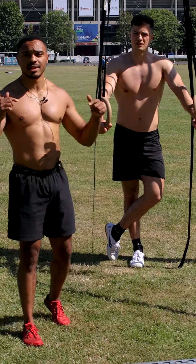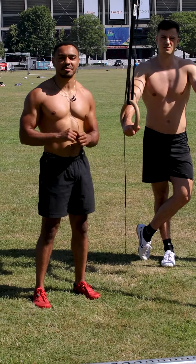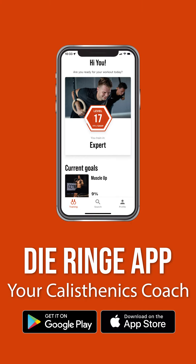Hope you liked the video! If you did, give us a like and share it with your friends. If you want to know more about calisthenics, download the Diringa app — link in the description. See you next time!